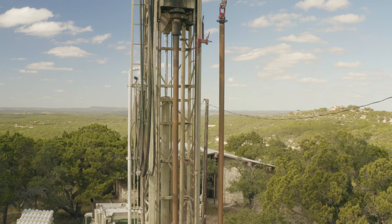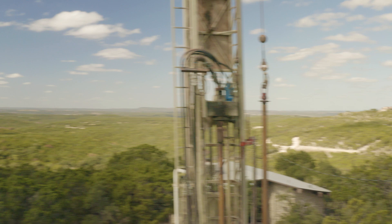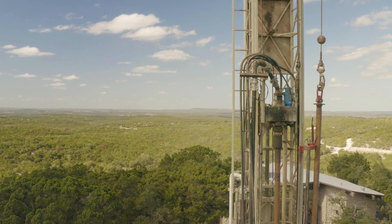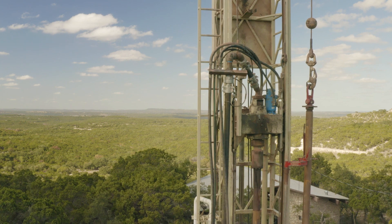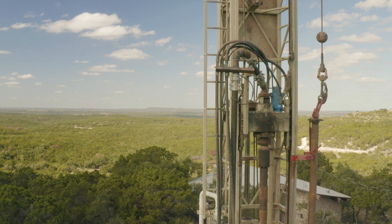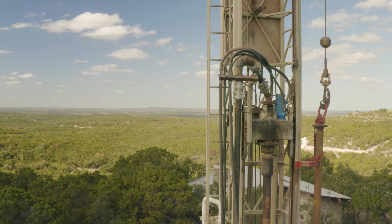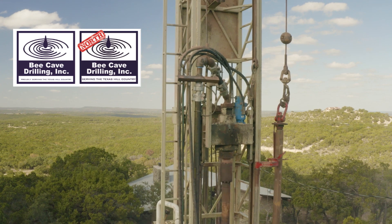We got it done. If you need any help doing your well, just give us a holler — we'd love to come out and help you. Thank you for letting us be your well man. Give me water. Bring it up from the ground. Cool, clean water. There's enough to go around. Beat Cave Driven.